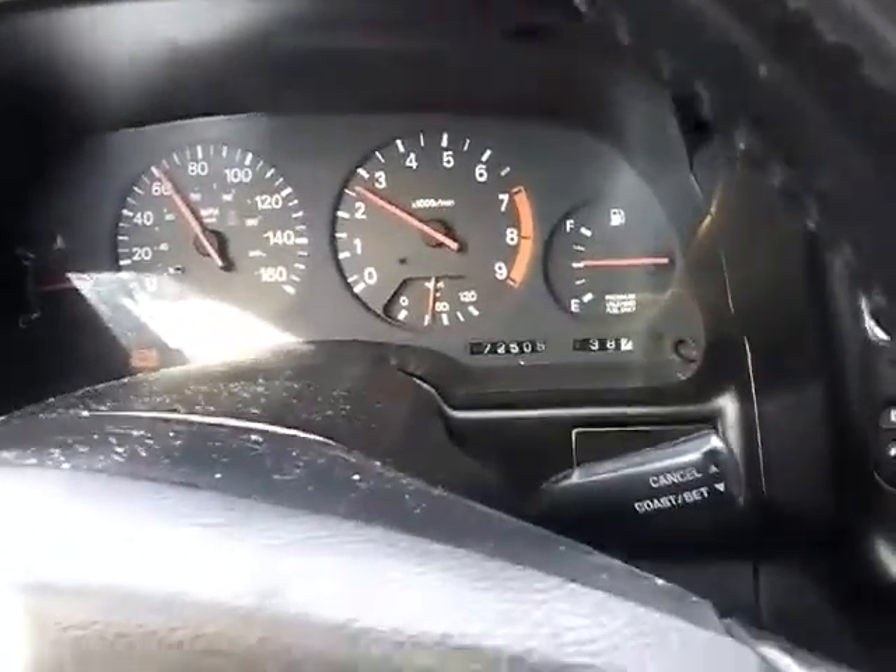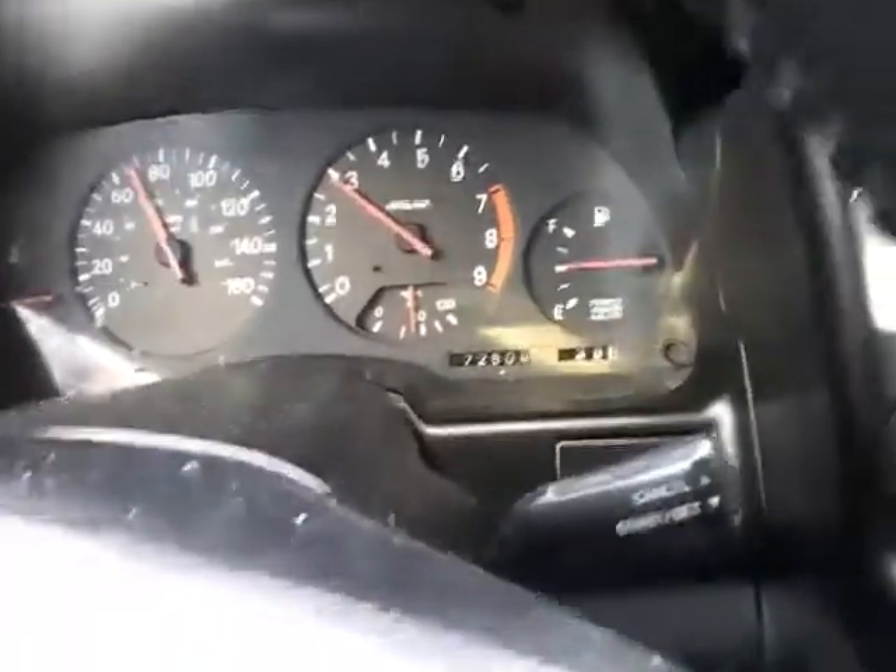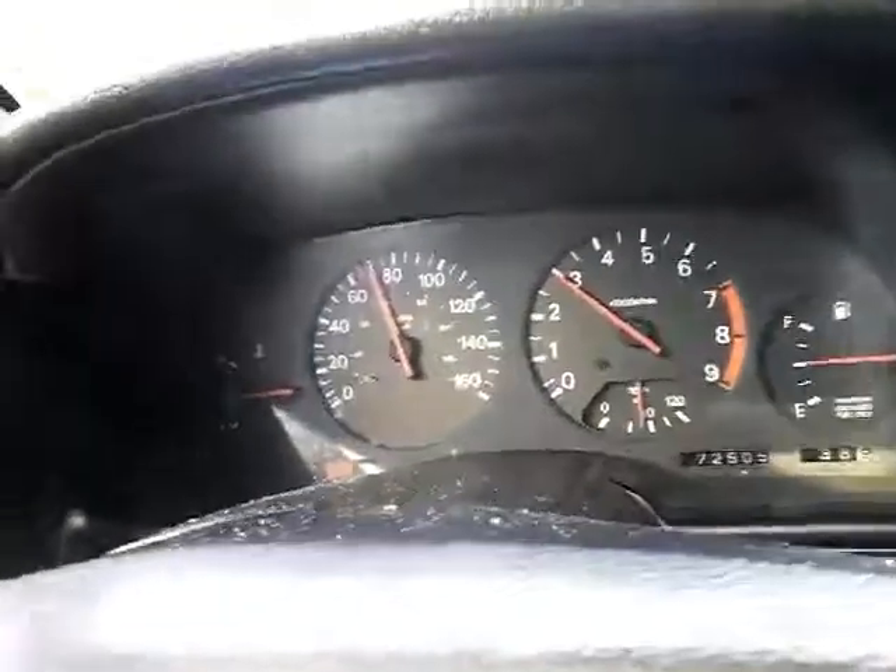Trucking along here at 60 — let me do a little pull. Oh, it jumped bad. Like I said, you got misfiring cylinders, you have a tendency to not have any kind of power whatsoever, so it takes a while to get up to where you got to drive at.